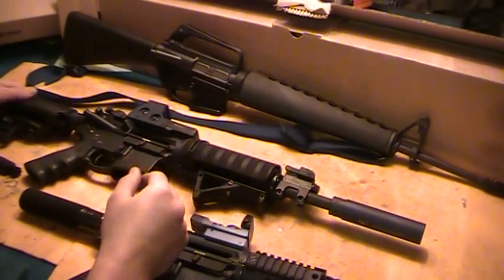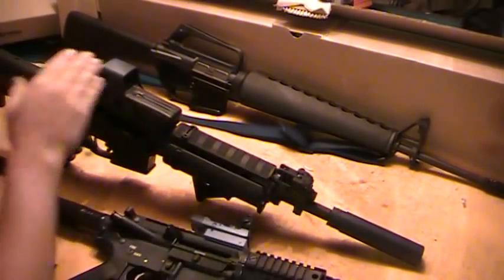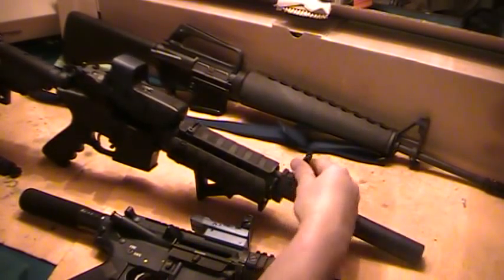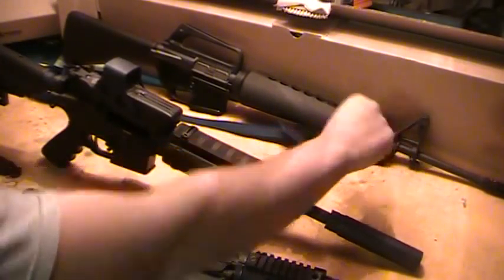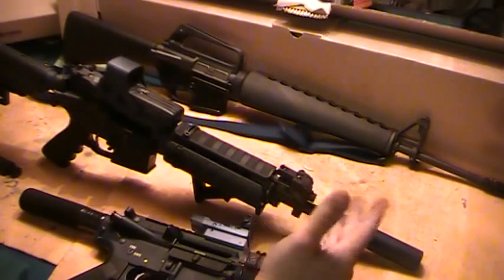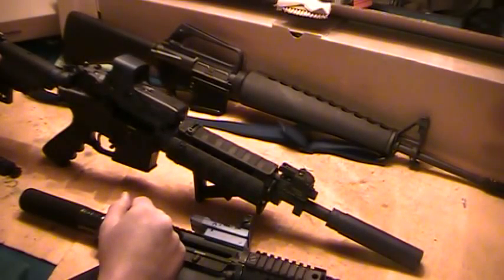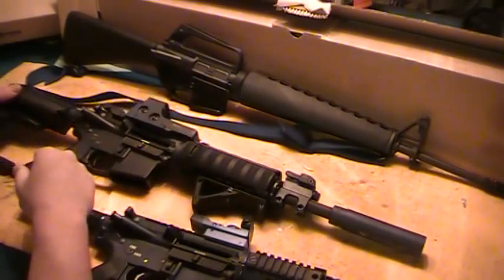Another nice thing is if you're going to run some sort of optic, you can have a low profile setup. Since the Adams Arms has the rail, you can put flip-up sights on there and you won't have this big old post sticking in the way, like on a traditional A2 or A1 style. It keeps everything nice and low profile. It all depends on how you're going to set up your rifle.